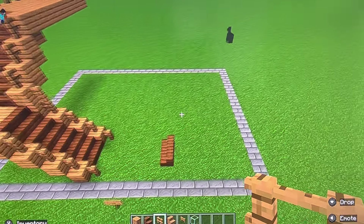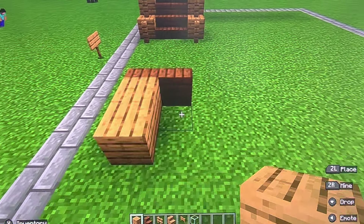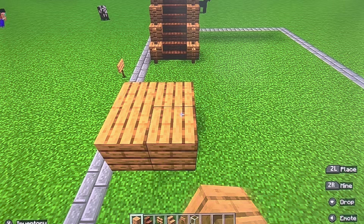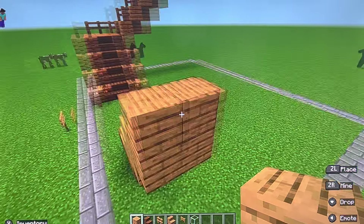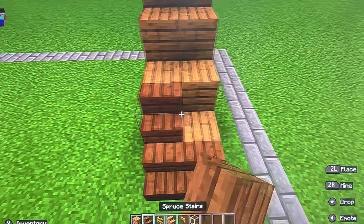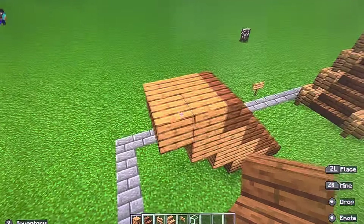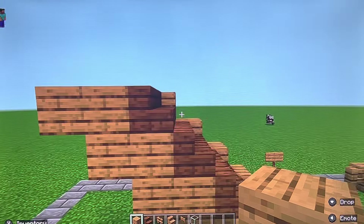Let's continue on the other side. You're going to do the same thing as the other — build out four, up two, out two, up two, out two, up two. Then build out two again. It will just be like that. Then you're going to add your spruce stairs — remember, there will be four. Now let's get the fences set up. Remember, oak plank on every stair piece.